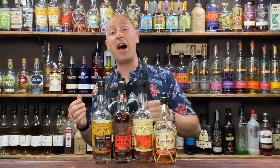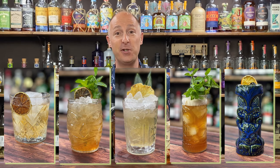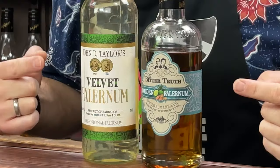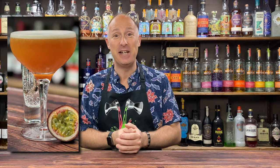In today's video, I've got five fun and easy rum cocktails that you can make at home or in your pubs and bars. I'm going to be using four of my favourite rums from the Plantation range, but feel free to swap these recipes out with your favourite rum. The common ingredient of all five of these cocktails is Falernum. Welcome back, I'm Steve the Barman and I help you have more fun with easy cocktail recipes.